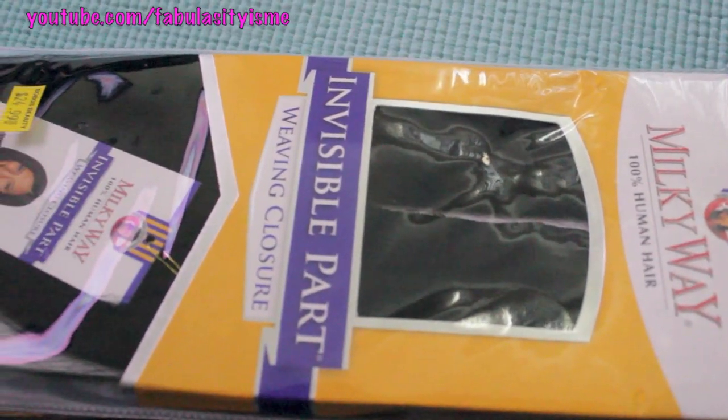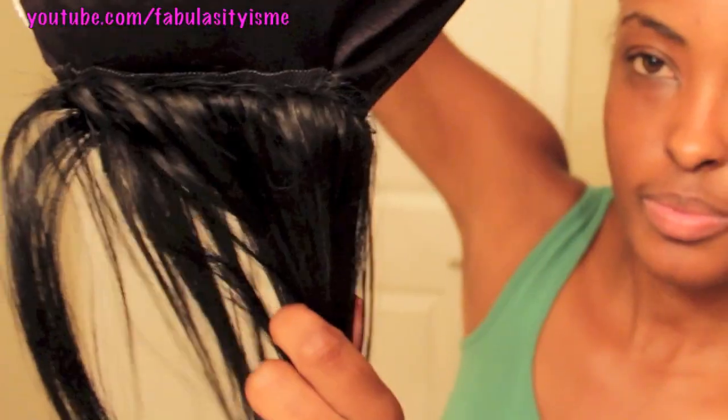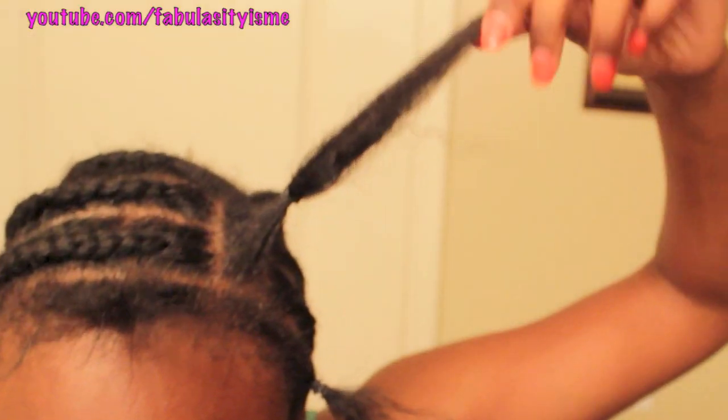I have Milky Way Invisible Part Closure, so I took that closure and I sewed it onto the cap first. As you can see, it's on there really tight. And I have a little bit of leave out and also around my edges.